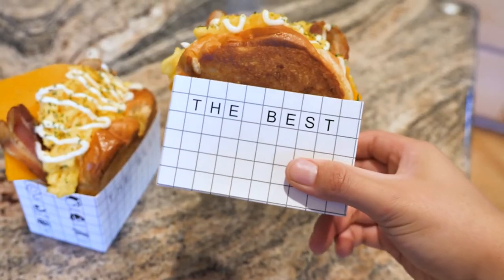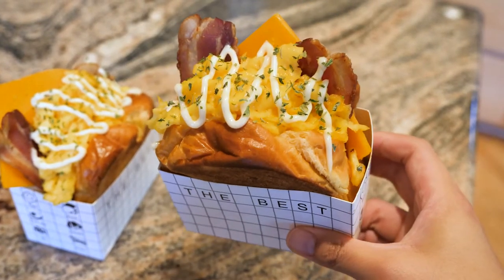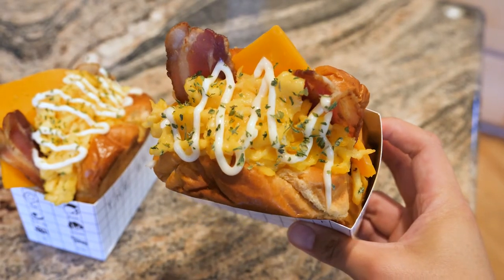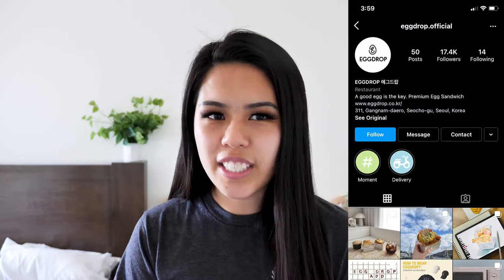Welcome back to my channel, my name is Lynn. In today's video I'm going to take you guys to South Korea and give you a little cooking tutorial on how to recreate this very delicious but also aesthetically pleasing sandwich that I had in South Korea. It's from this little shop called Egg Drop.